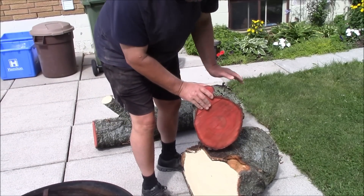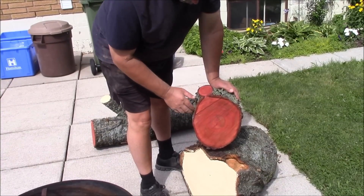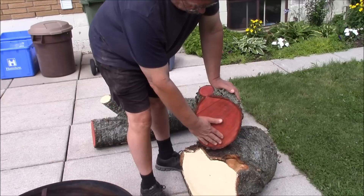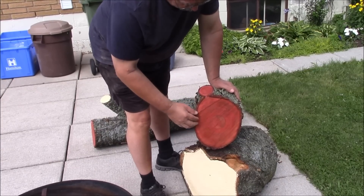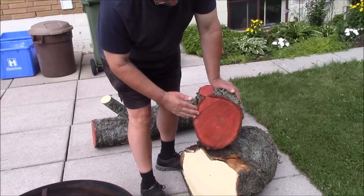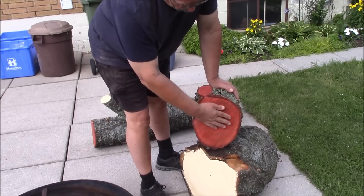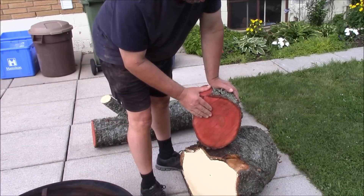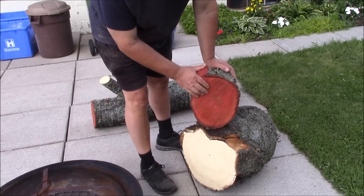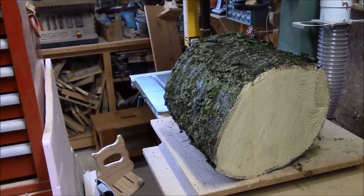Here we got a cherry log. I got this cherry from my neighbor — her cherry tree died and she had an outfit come in, they cut it down and cut it into pieces. I asked if I could have some and she gave it to me. She just wants to burn it, which is kind of a waste. I painted the ends — the end grain — to protect it from drying out too quick. It's like a bunch of small straws; if you don't put anything on it, it'll dry out and crack about three inches into the log. You can get better stuff — there's a wax paint that's the good stuff — but I just used latex paint because that's what I had.